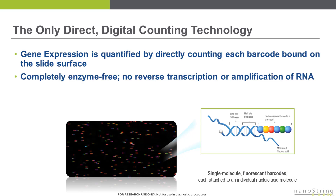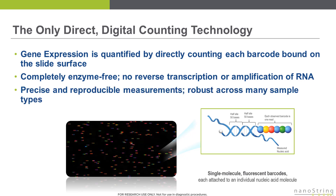The assay is completely enzyme-free. There is no reverse transcription or amplification of the RNA. This direct single molecule counting results in exceptionally precise and reproducible measurements, and is robust across diverse sample types and in samples of poor or variable quality, such as formalin-fixed, paraffin-embedded tissue samples that are prominent in clinical research. Now let's take a closer look at the Nanostring barcodes and the chemistry of the gene expression assay.